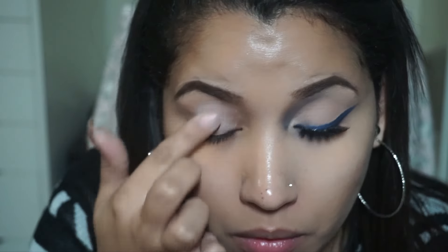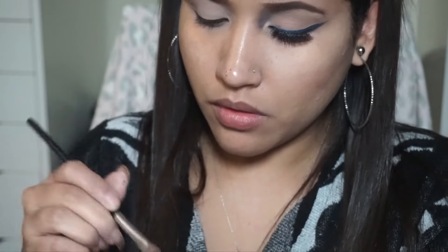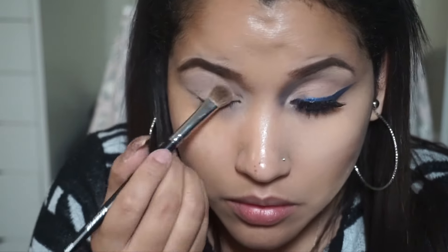Hey guys, I am back with a video and this video will be a voiceover. The first step I'm going to do is put MAC painterly paint pot on my lid. I'm also putting it underneath my lash line, just because we're going to put color there first.